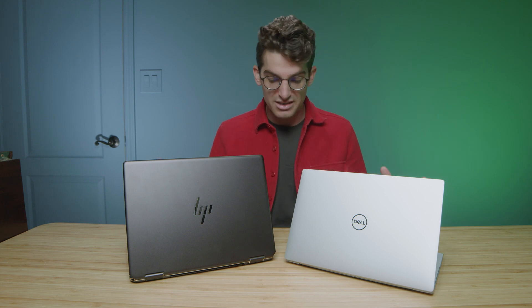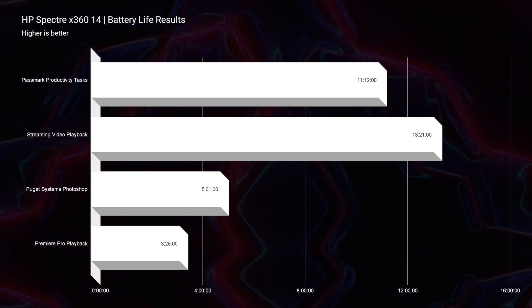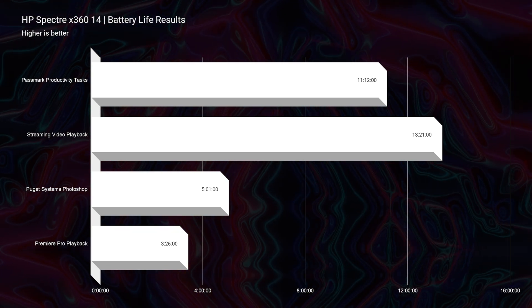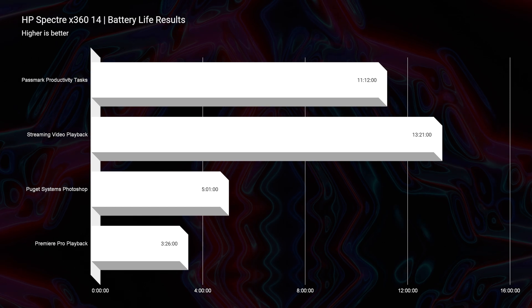One of the most important things to consider is battery life, and they're actually pretty neck and neck there as well. The Spectre X360 gets very similar battery life to the Dell XPS 13 Plus, so again, not a big difference between these two laptops.